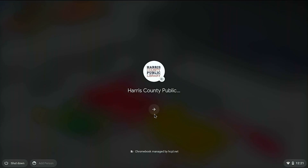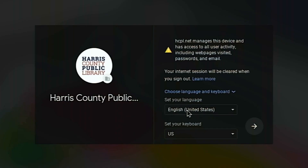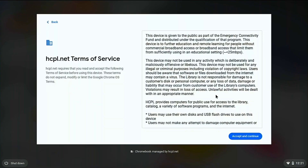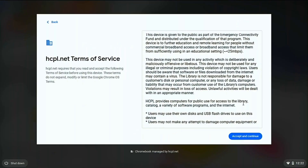Next, click the arrow in the middle of the screen. A window will pop up giving you the option to change the language used in the computer interface. Click the next arrow icon and read through the HCPL terms of service for the Chromebook if you have not already. When you're done, click accept and continue.